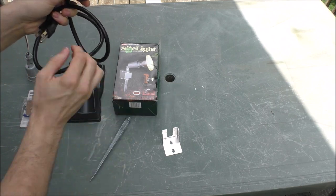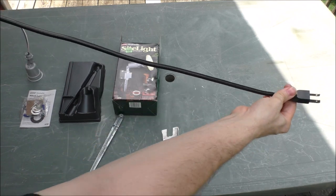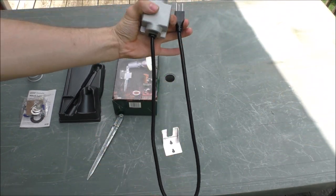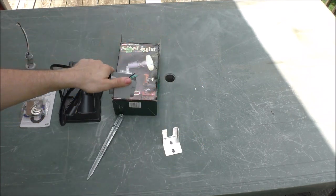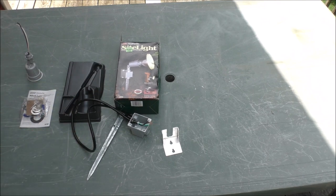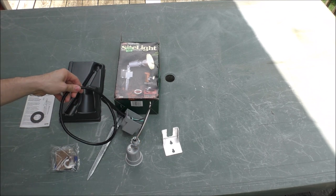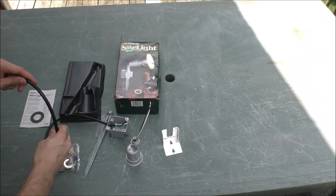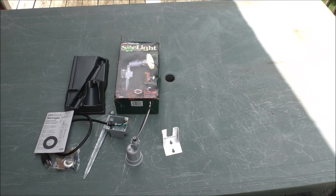I know you might say it doesn't look that old, but it actually is — I did some research on this. The cable is not that long, but it's pretty decent. I'm not going to use it outside; I don't trust it. But I do trust using it inside — it looks pretty good. Here's everything else that comes in the box — all the equipment. I thought it was kind of cool to show you some very old vintage lights from back in the day.